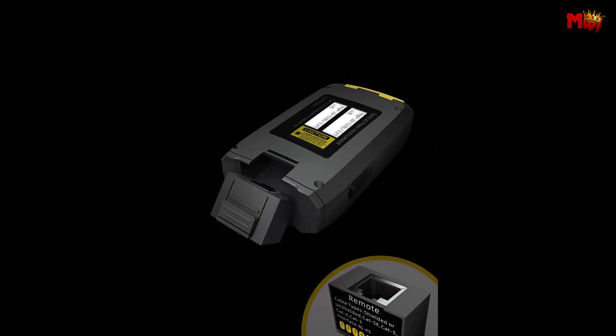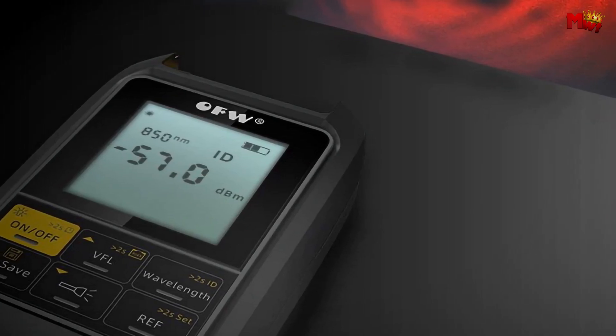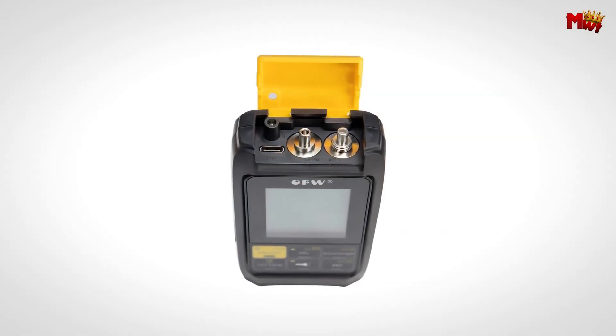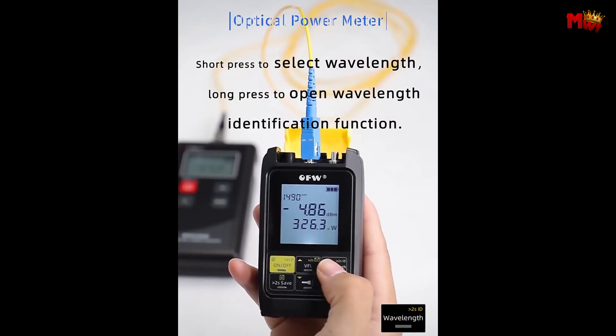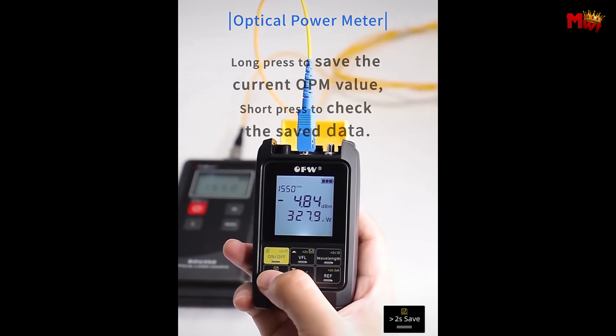The backlight function ensures you can view the display clearly no matter the lighting conditions. Switching between wavelengths or checking reference values is a breeze with a simple short press of the button, enhancing your testing versatility.